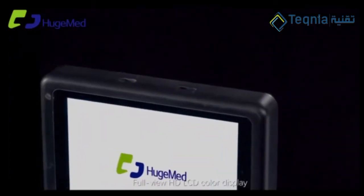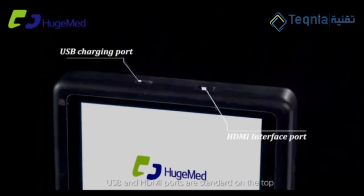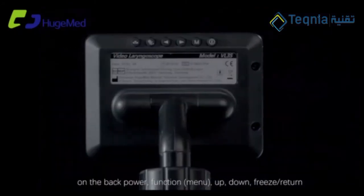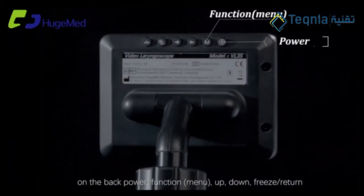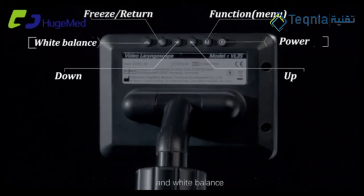Full view HD LCD color display. USB and HDMI ports are standard on the top, on the back: power, function, menu, up, down, freeze, return, and white balance.